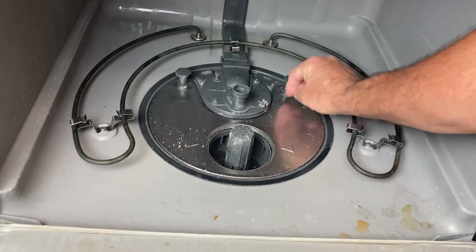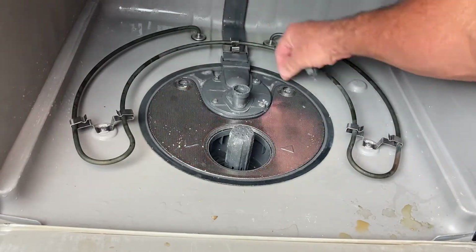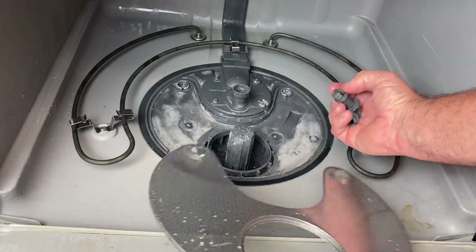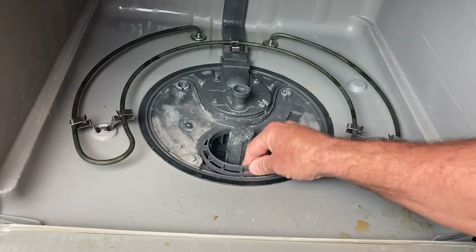This screen here — you want to undo these little nuts here and here. The screen comes up. Boom. Not a big deal, guys. Pull this little lip cover over. See there, it just comes right off.